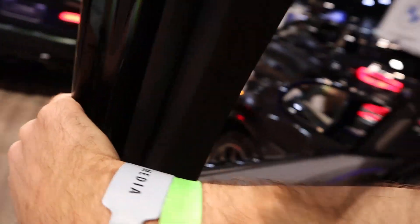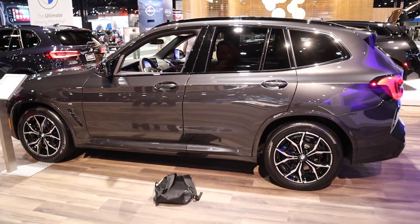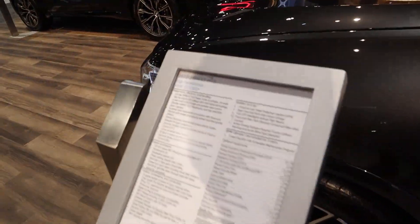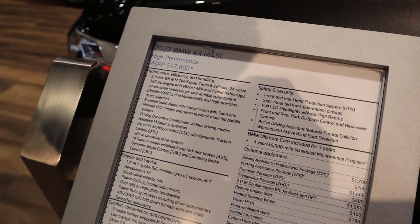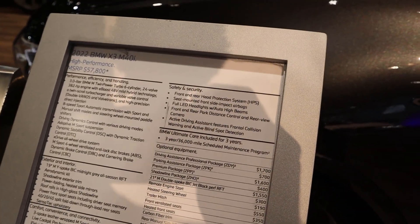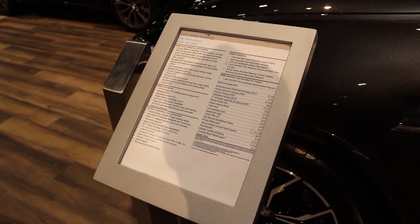Overall, I think BMW has done a great job with the X3. It looks great, and this particular package with the super engine definitely brings things up. Here's the option list — feel free to freeze the frame to read everything that comes standard. But yeah, that is the new BMW X3. Let me know what you guys think.